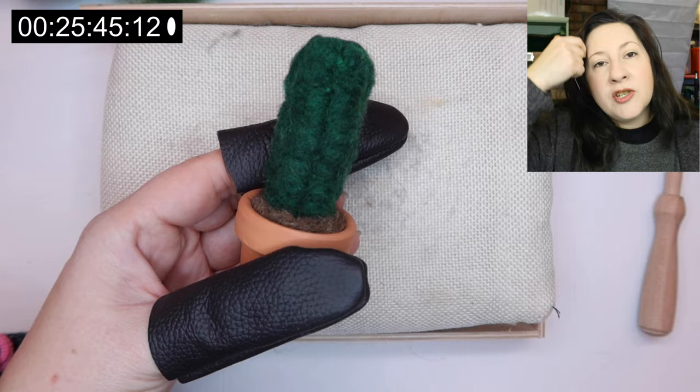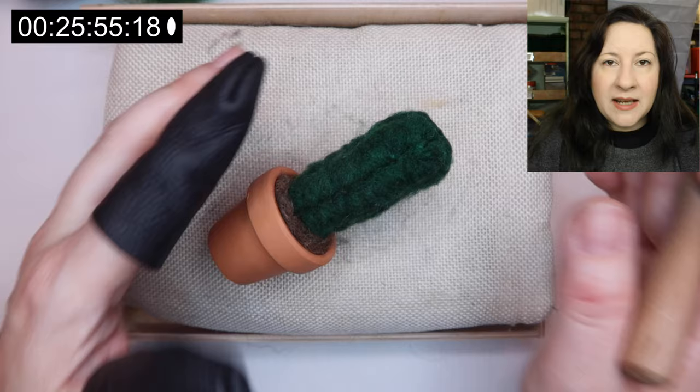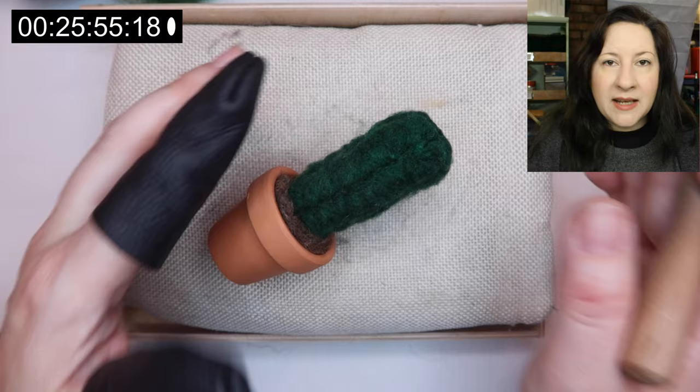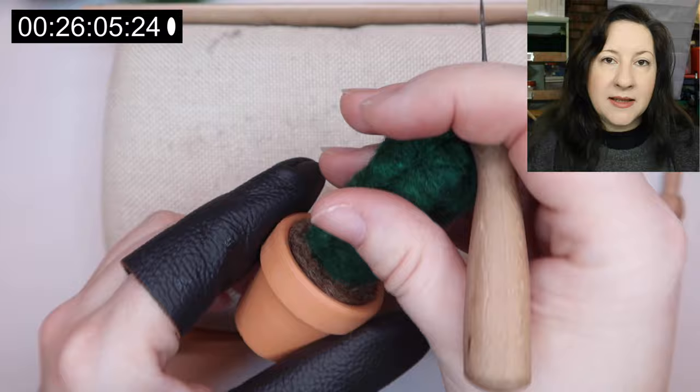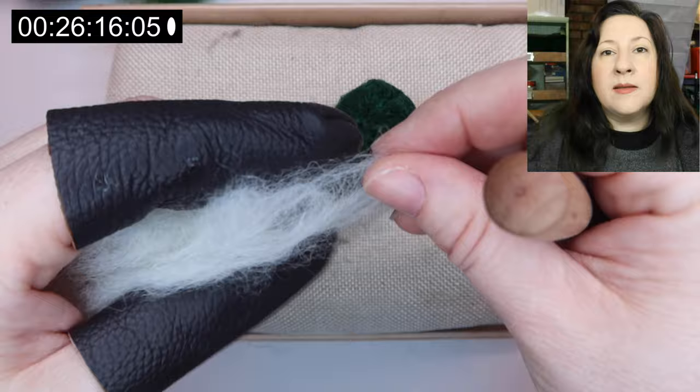That's our basic shape - you can spend as much time on this as you want. For me I just want to show you the basics. As I always say, if you're not happy with it, it's not done yet. The basic shape is still a bit squidgy for me - I'll probably go over this a lot more later. But for right now I think that'll do - you get the idea. What we're going to add next are our spikes.